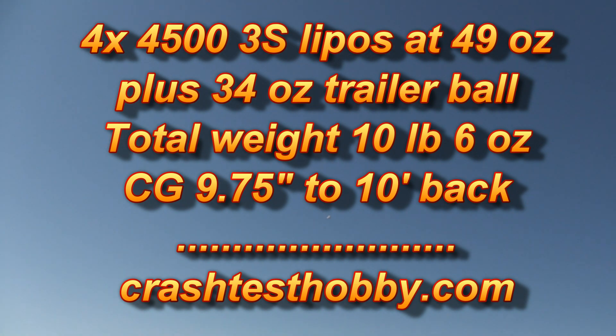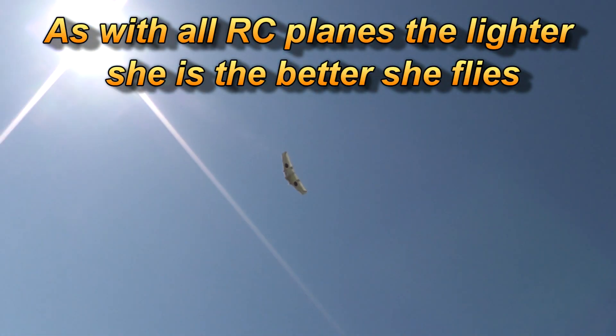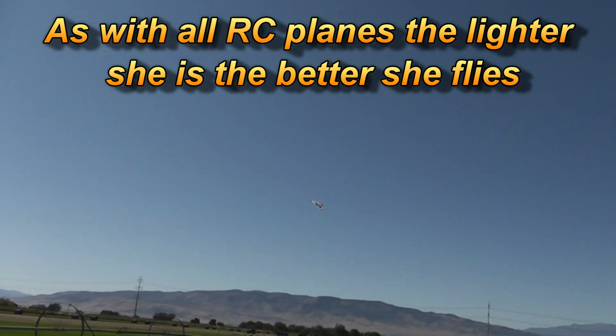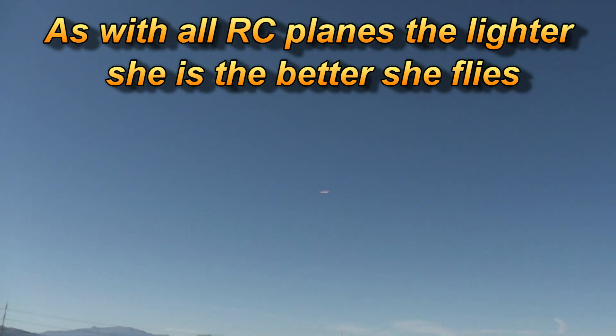Now let's use a little gliding again. I just want to make the point that this is one of the most stable platforms that you can do. There's no tricks, no magic. I've got to get her out in front of us — I'm trying to keep her close for the camera.